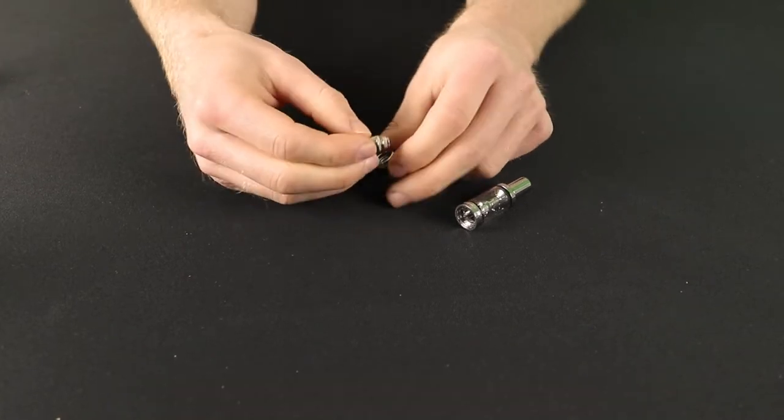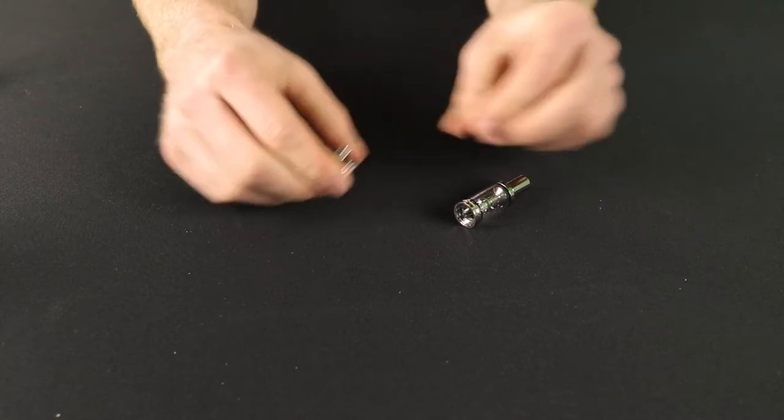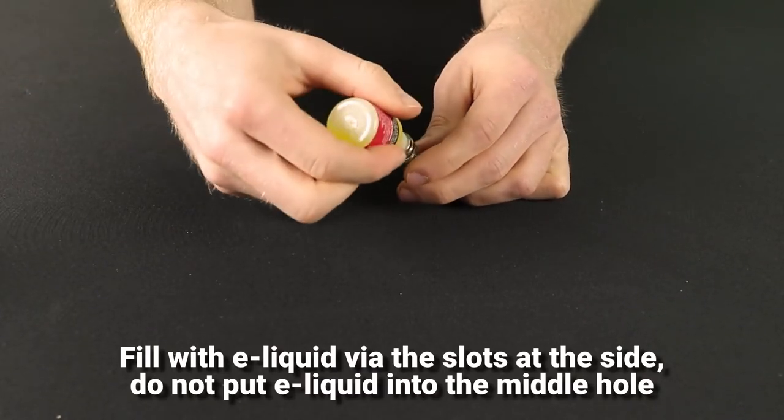Leave the base of the tank detached for now, because next you'll need to fill the tank with e-liquid. To do this, turn your tank upside down and squeeze some e-liquid into either of the filling holes at each side, but don't put e-liquid into the middle hole.